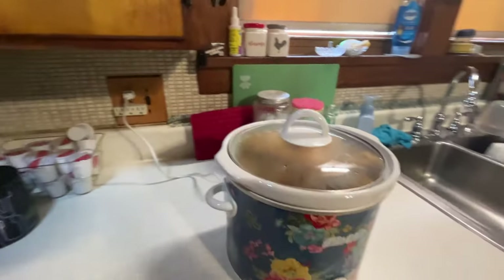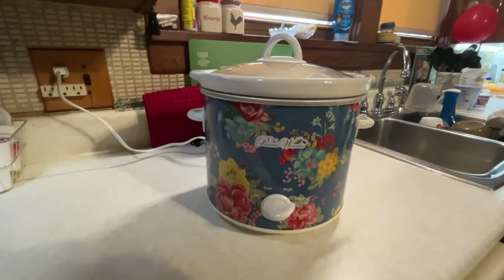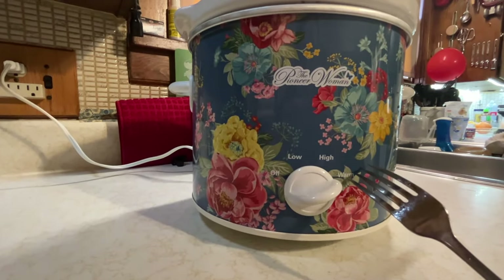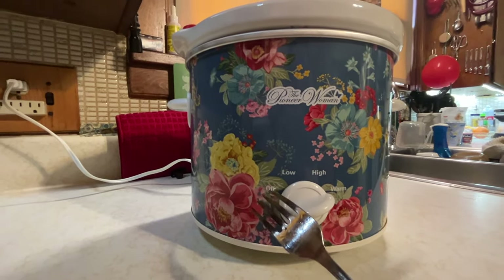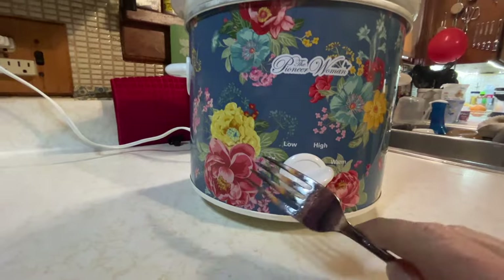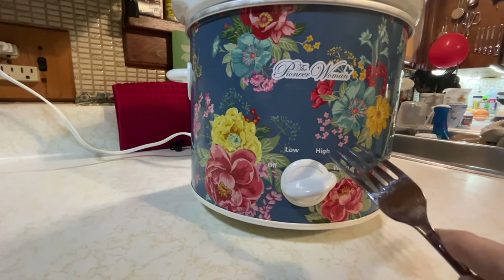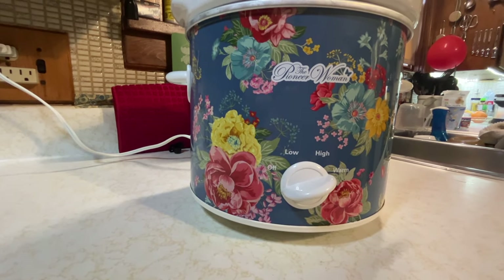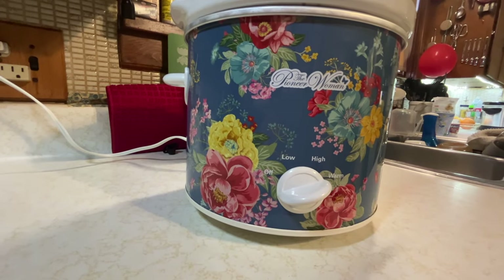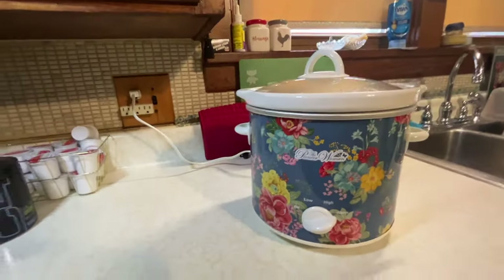I just got done telling you all about this crock pot, but this is a Pioneer Woman crock pot and I put it on warm. Warm is clear over here, but off is right here, low is right here, high is right here, and warm is right here. Wouldn't you think it would be off, warm, low, high? That's what would make sense to me, but that's not how it is. But it's on warm now.